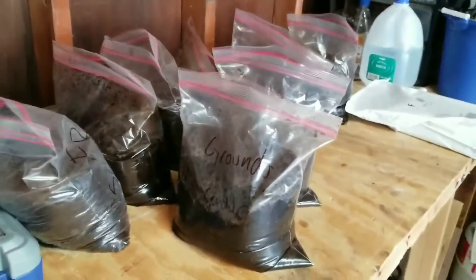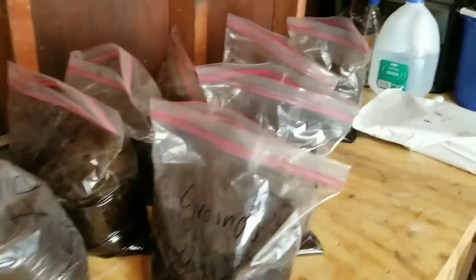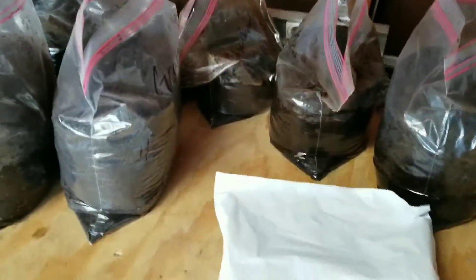I'm going to be putting that in a little test area in my lawn just to see what the extra nitrogen boost and organic matter does for my lawn. That'll be in a future video as well.